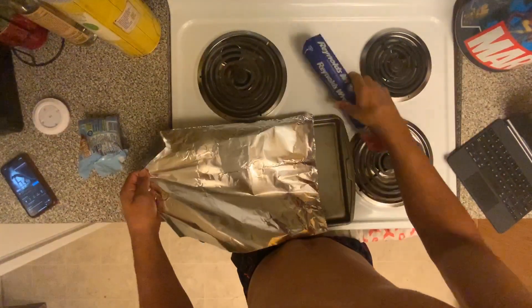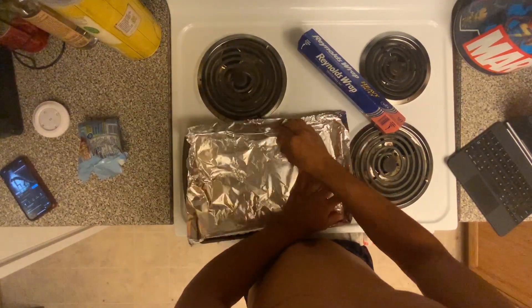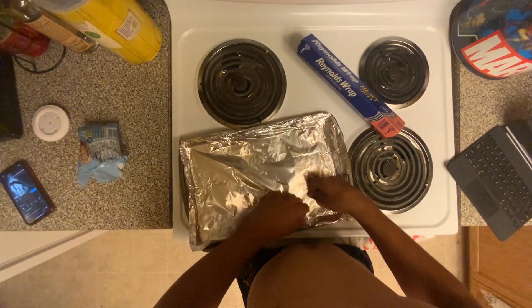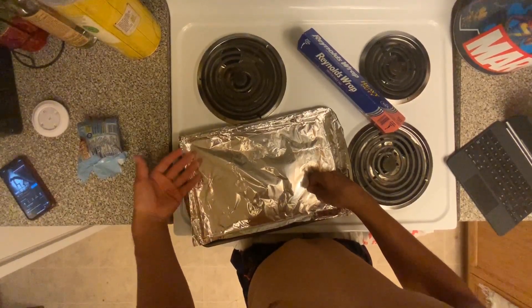I sped this up because I'm pretty sure I got the Guinness World Record for the longest attempt at putting aluminum foil on a sheet. Make sure you get all your corners wrapped around the edges, just so the aluminum doesn't move too much.